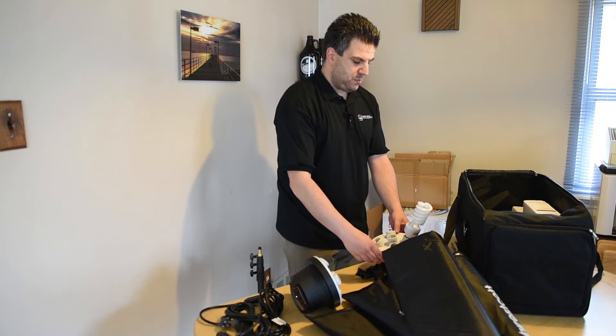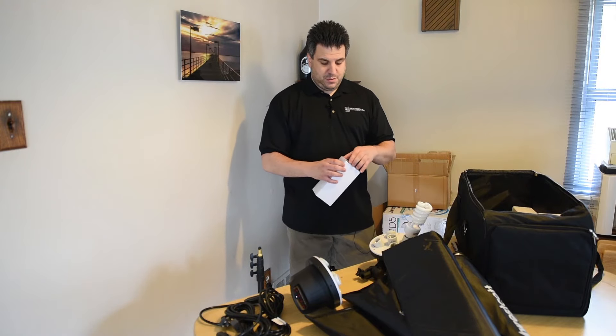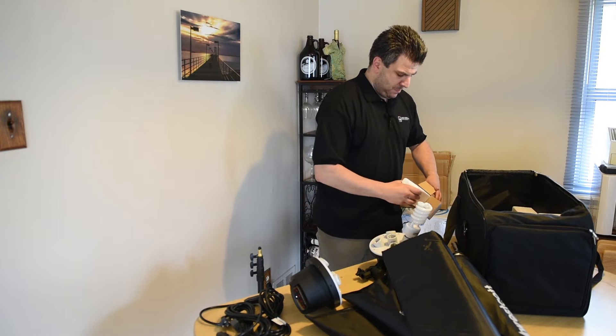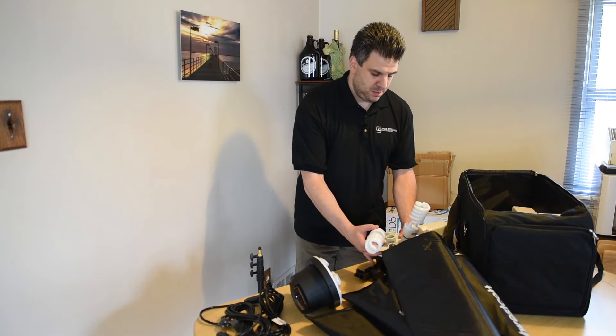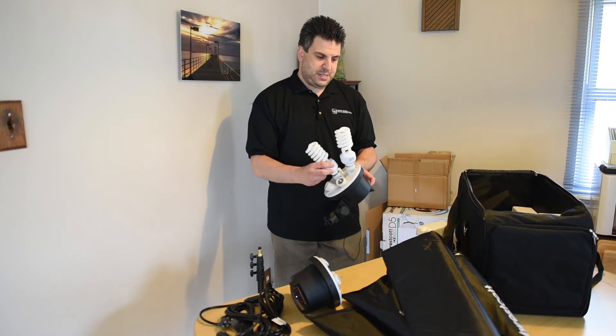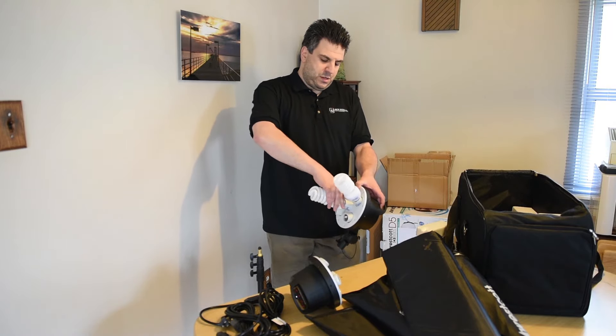You do have to be careful with CFLs because they contain mercury — if they were to drop or break, you really have to be careful and dispose of them properly. I'm just going to set one up completely with all five bulbs and turn it on so you guys can see what it's like.